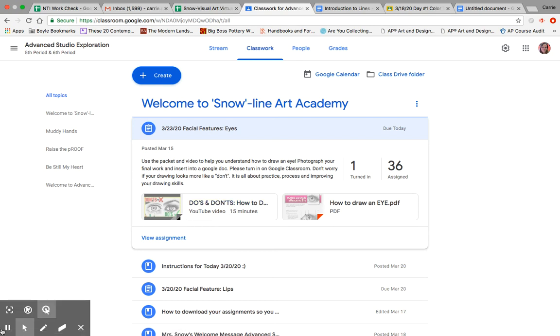Check that out if you get a chance. Post your completed eye on this assignment — it is due today. Have a great day!